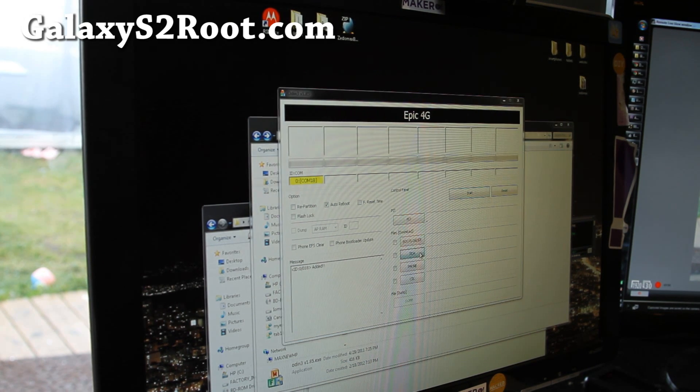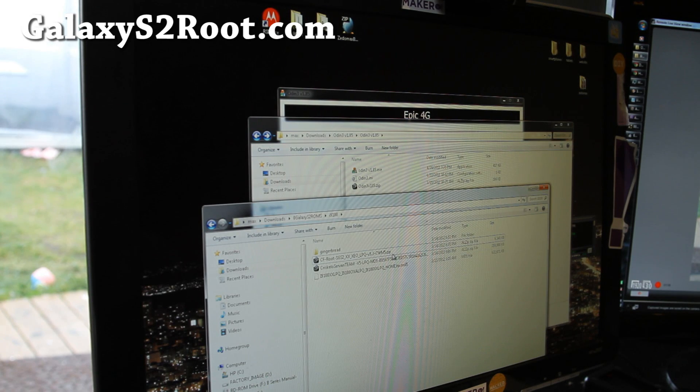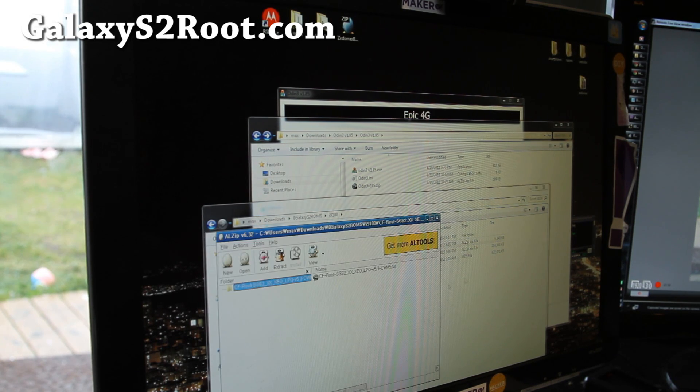Next, just choose PDA. You have to unzip the cfroot file first before you can flash it. Unzip that cfroot after you download it, then you'll get a tar file that you can flash.